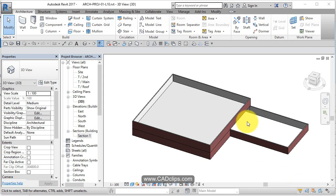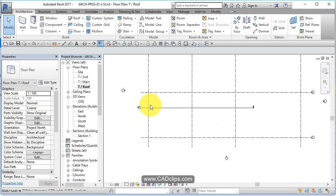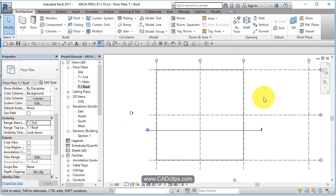In this lesson, we will put the roof elements onto the main building on our garage building. Let's go to our top of roof plan. Let's do an underlay in there — view range underlay top of second — so we can see that second floor.